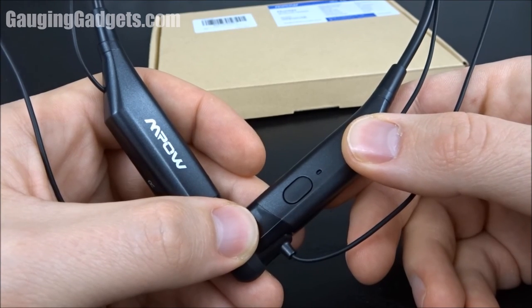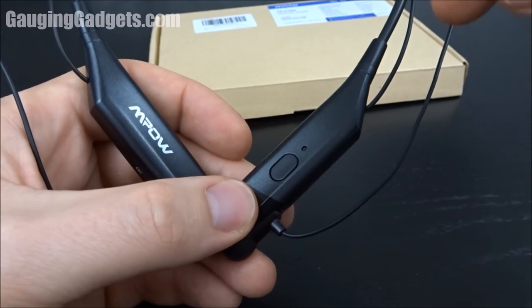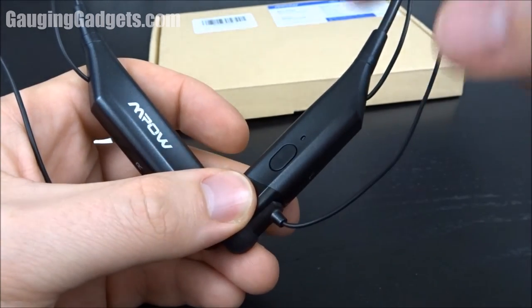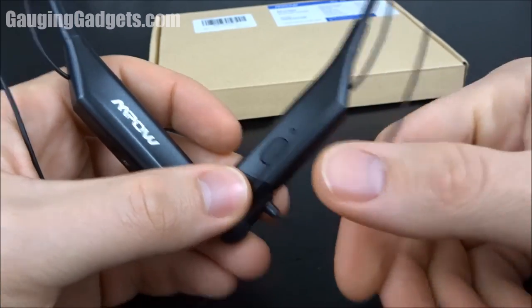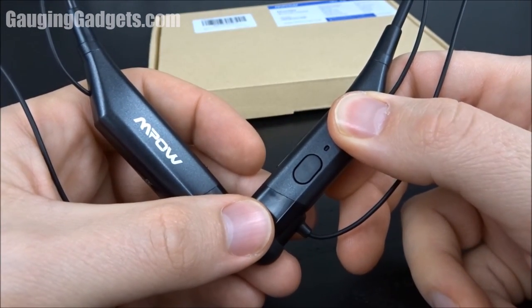So those were the MPOW Hunters. If you have any questions leave a comment and I'll get back to you as soon as I can. I'm going to put an affiliate link in the description so you can find this exact device. If this video helped you give it a thumbs up, check out my channel Gage and Gadgets, and please subscribe. Thank you so much for watching.